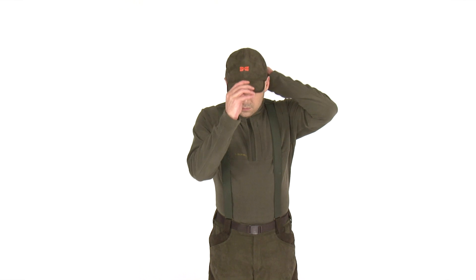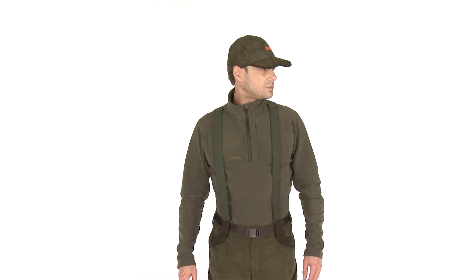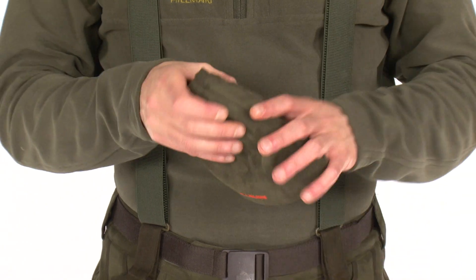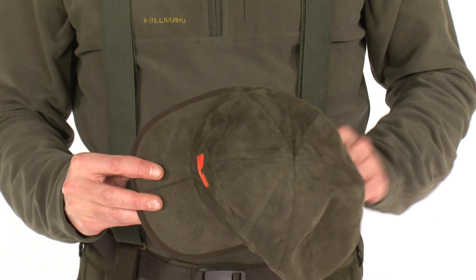The Aurum reversible cap with folding bill and ventilation is a one-of-a-kind product which is invented and available only by Hillman. Thanks to its folding bill, the cap is ultra-compact and perfect to fit in your pocket.